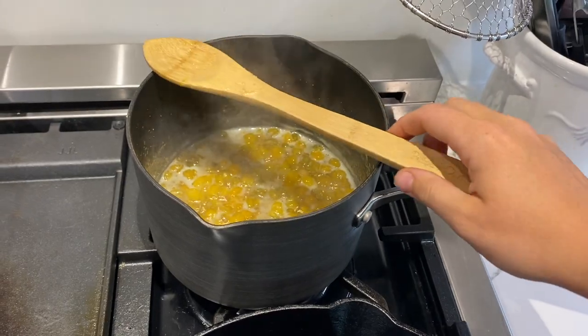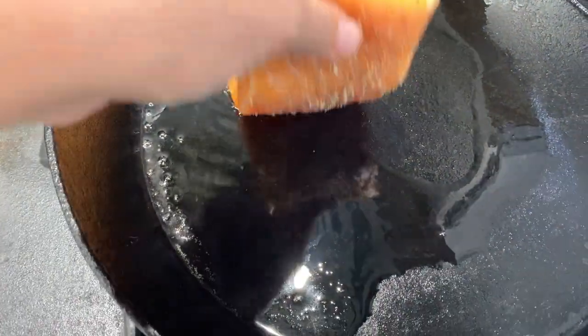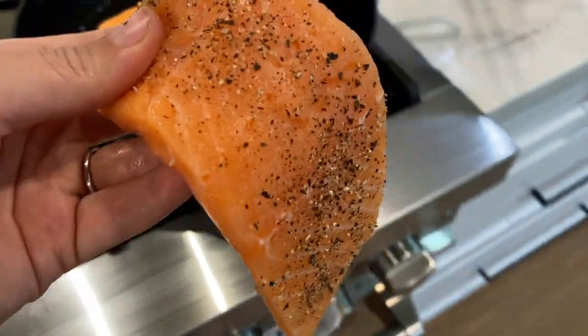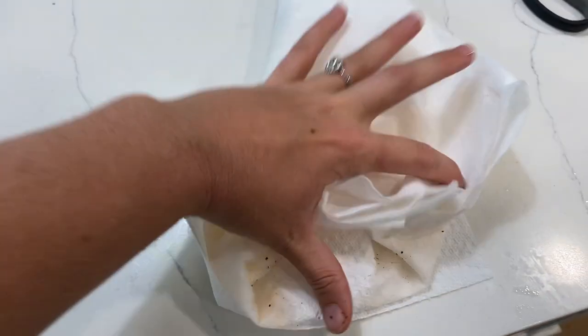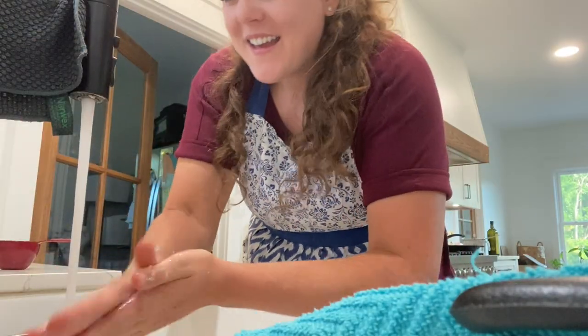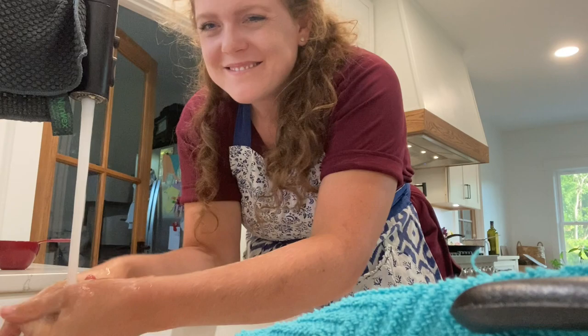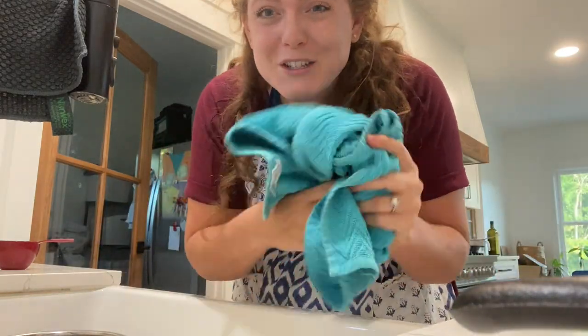I completely forgot - I need to put a plate in the freezer. You want to put a plate in the freezer whenever you're making jam or jelly, to get it nice and cold to do a test to see if your jelly is set. I'm a germaphobe so I'm going to wash my hands again. That said, I eat sushi which is raw salmon, so I don't know why handling raw meat is such a big deal for me. Anyway, let's add this salt and pepper to the other side.